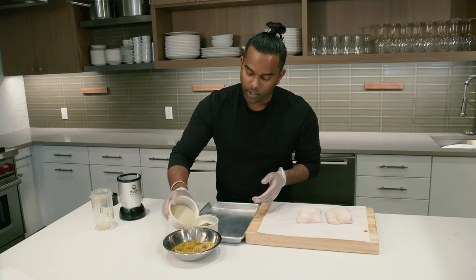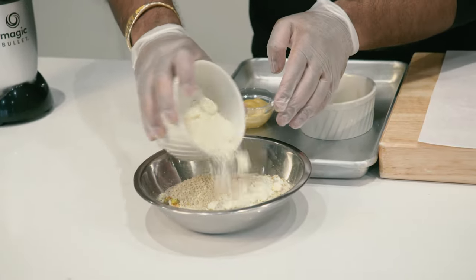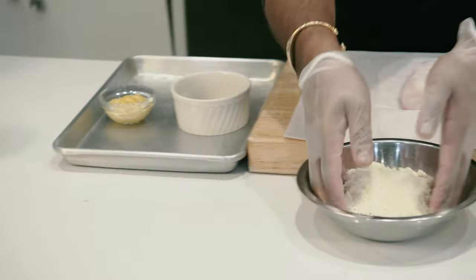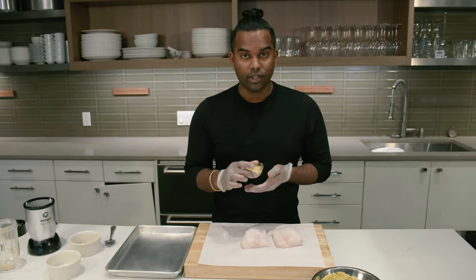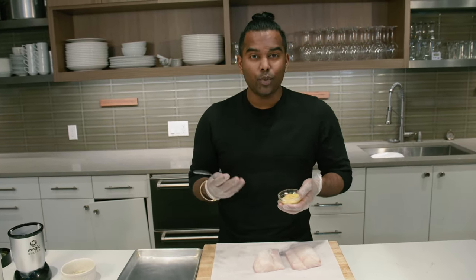Combine this with breadcrumbs, Parmesan cheese, and black pepper, and just give it a nice little mix. Mustard is the ultimate flavor enhancer and you're gonna want to take the mustard and smear it on one side, using it as a binder for your breadcrumbs.